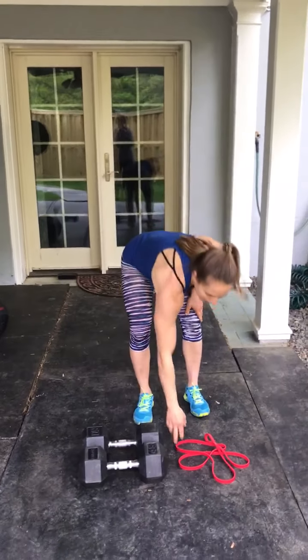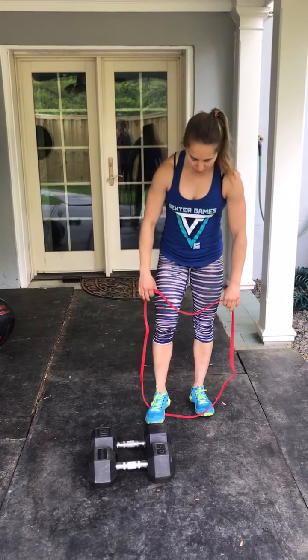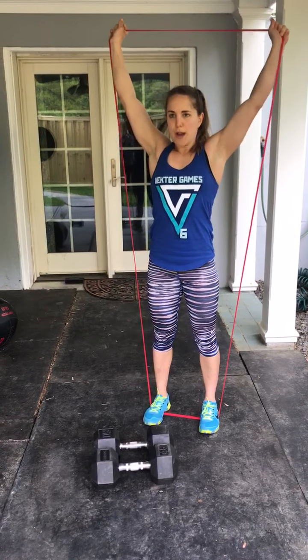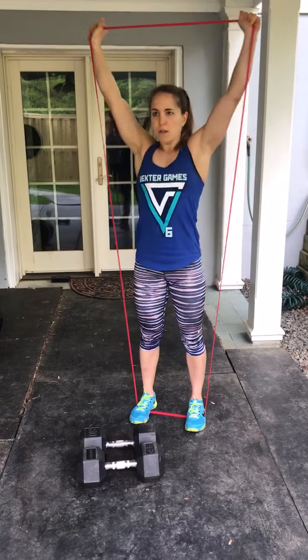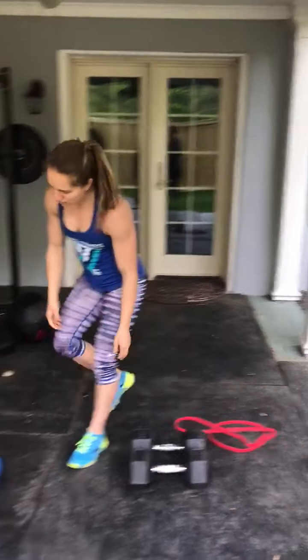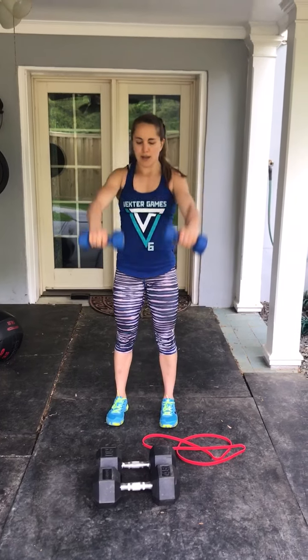For your skill work today, you will need a band. If you have a thin band, that would work well for today's movements. We're going to do an EMOM. Minute one is going to be standing on the band, arms straight, and you're going to do a front raise to an overhead press. You're going to do 10 of these in a minute, and then rest. Make sure your core is engaged, your arms are straight, and you're getting your head through the window at the top. If you have dumbbells, you could do the same movement — it's going to be a front raise to an overhead extension. 10 of these in the first minute.